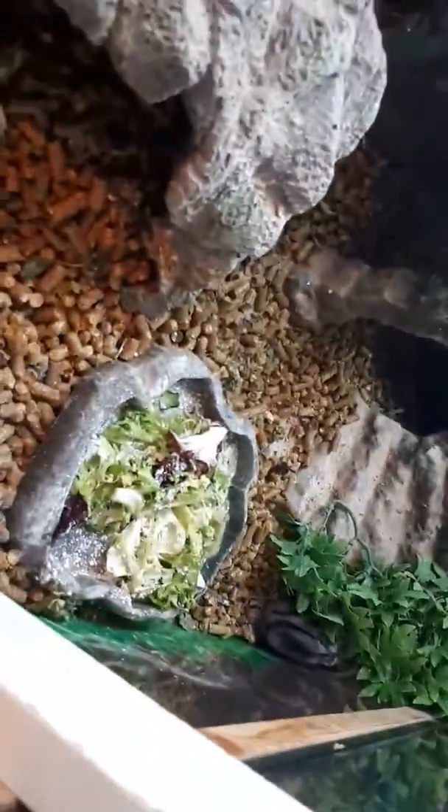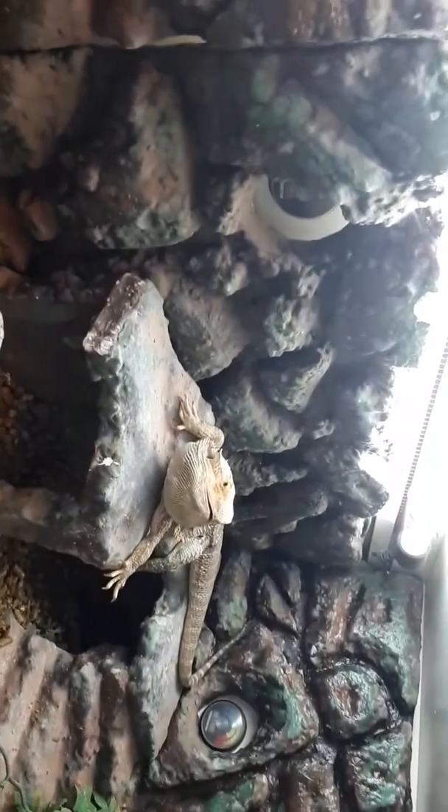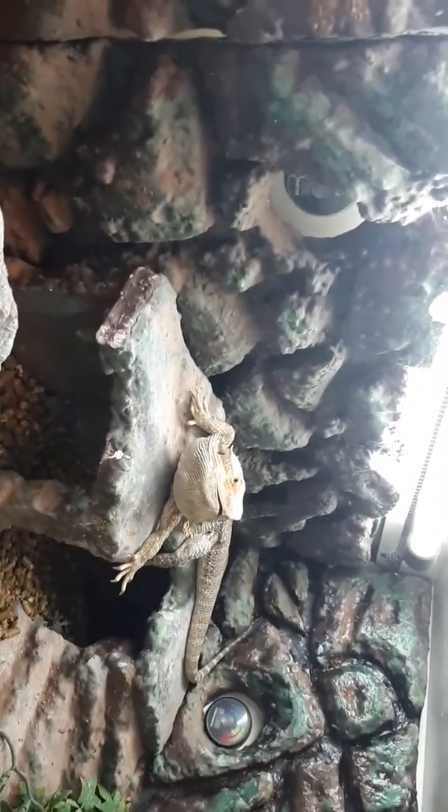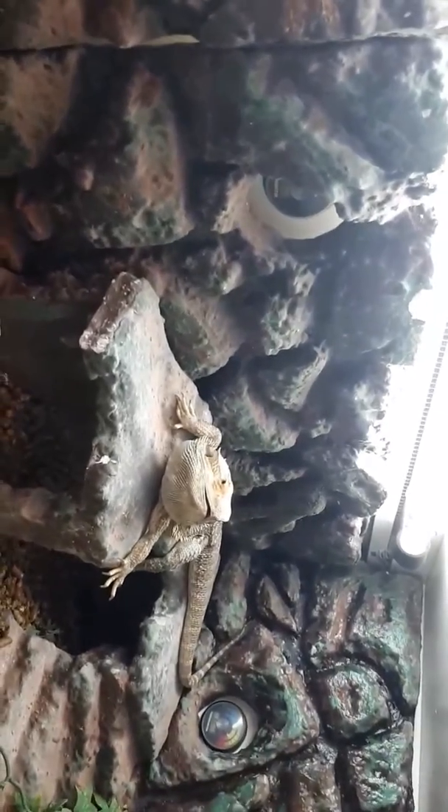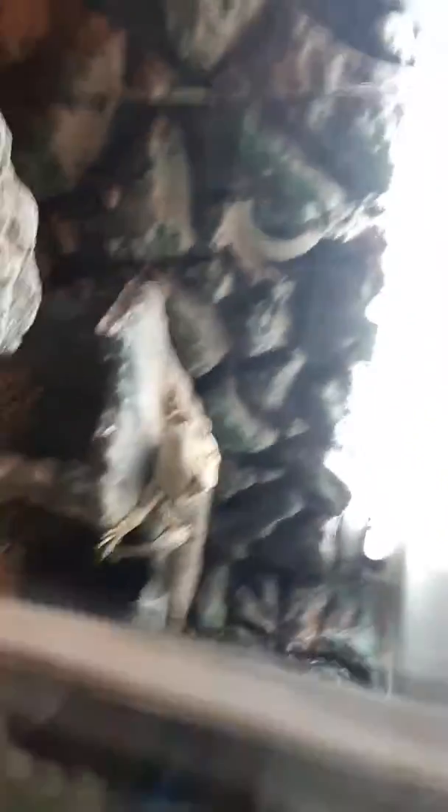He gets fed on whatever he wants, whenever he wants it. Most of the time it's salad every day. We chuck a load of locusts in — we like to let him hunt for his food, which he does enjoy doing. But sometimes we just drop it in front of his nose and he'll eat it up.